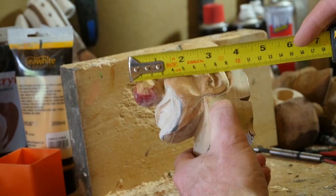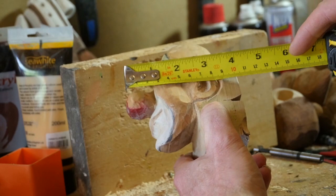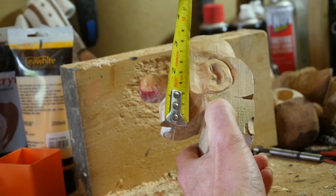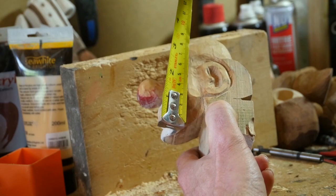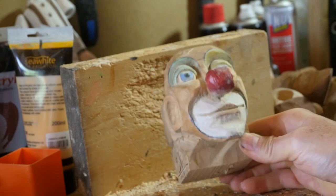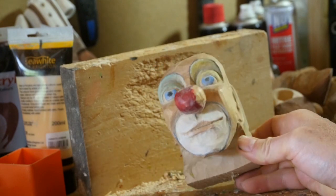The clown head is seven centimetres wide, just over four inches — ten centimetres — that way. And ten centimetres, four inches, that way as well. Might make quite a nice puppet.